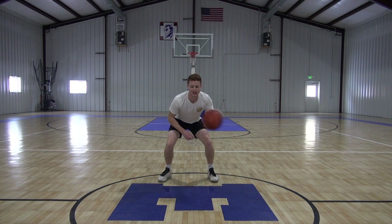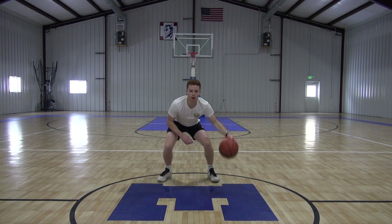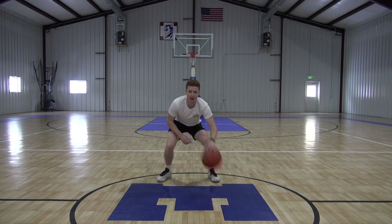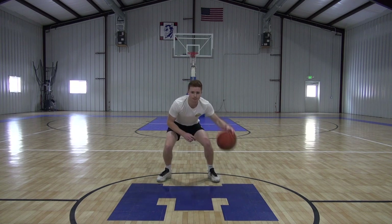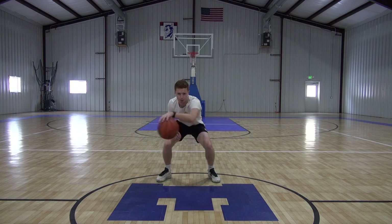Now we're going to ramp up that speed a little bit. Good guys, keep it up. You should be feeling that burn in your arm. Over line up and back. Now we got full speed as hard as we can go here, making sure that we get our good reps in. Going this full minute really helps making sure you're getting the most reps possible.